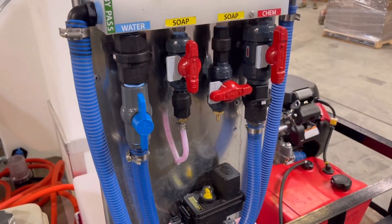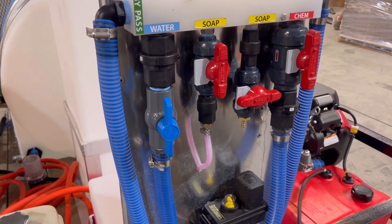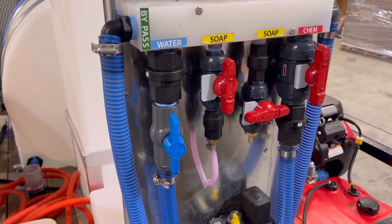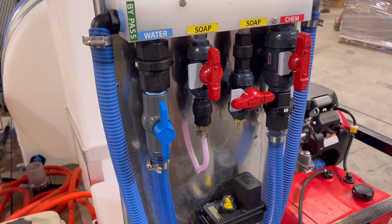Not to bash on somebody, but if you're going to buy a rig, you need to know not everybody building things knows what they're doing. Some guys are learning as they go. The unfortunate thing is they're learning on the customer. Hope you guys have a great weekend — we'll see you later.